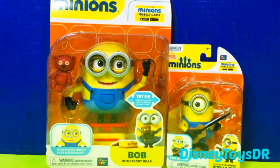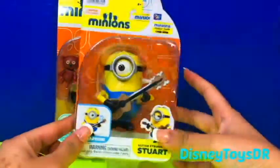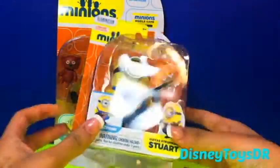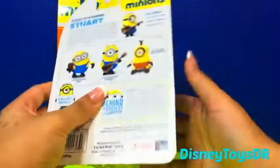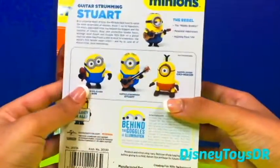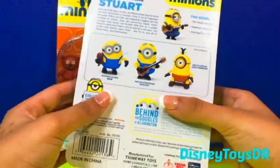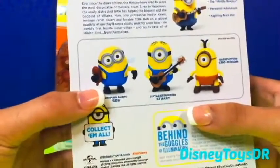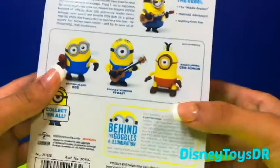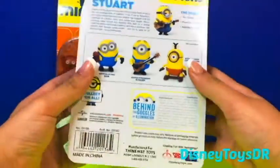So over here we have Bob with Teddy Bear and Guitar Strumming Stewart. These two Minions are super funny. First of all we have Stewart — he is a lot smaller. On the back here are a few others that you can collect. We already have a Bob, but not this Bob. And look, he's still with his Teddy Bear. And then we don't have this backflipping Crow Minion, but he seems really cool.